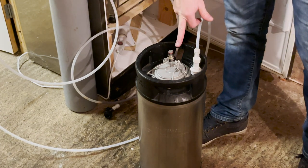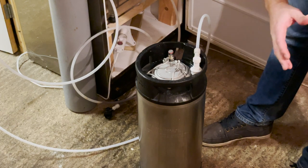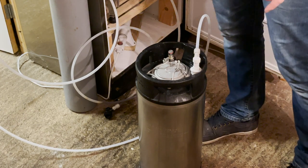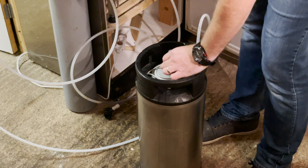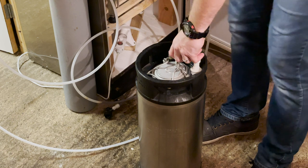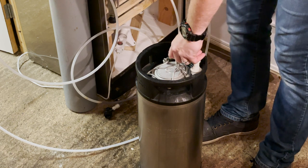The last thing we're going to do is make sure we have as little oxygen in there as possible. So I'm just going to purge it three times with CO2 at 20 psi to push any oxygen out, so we've got a nice layer of CO2 on top of the beer.